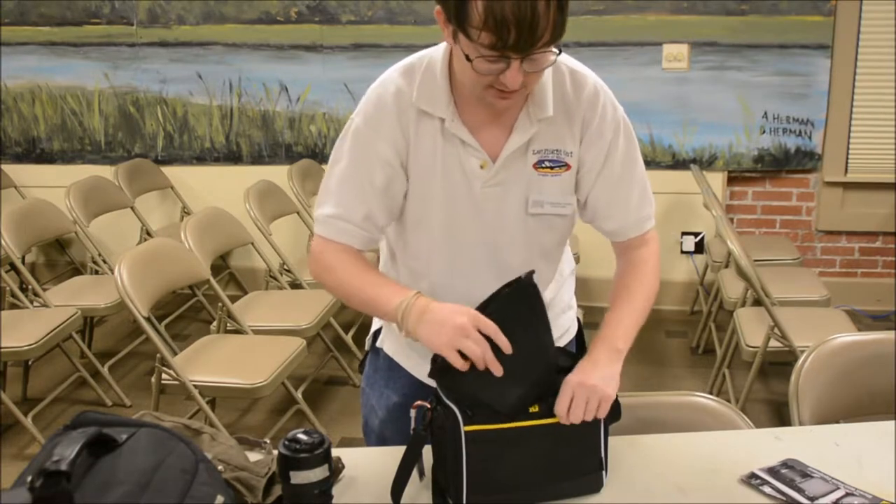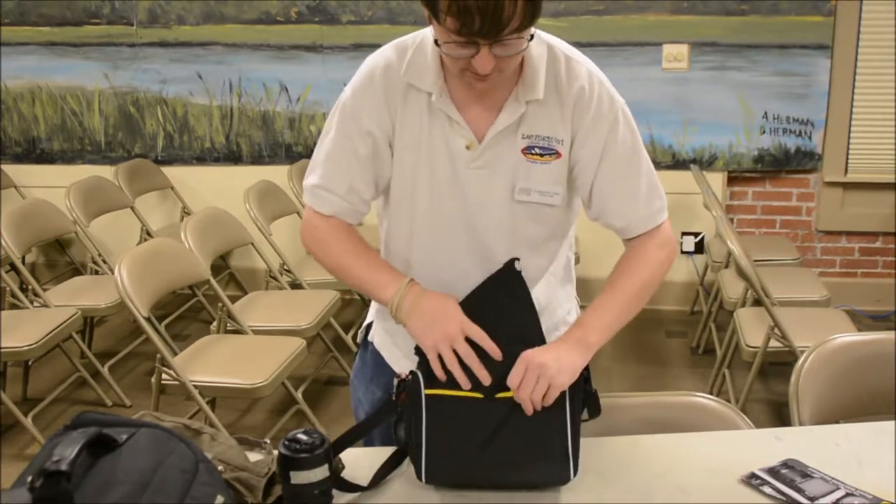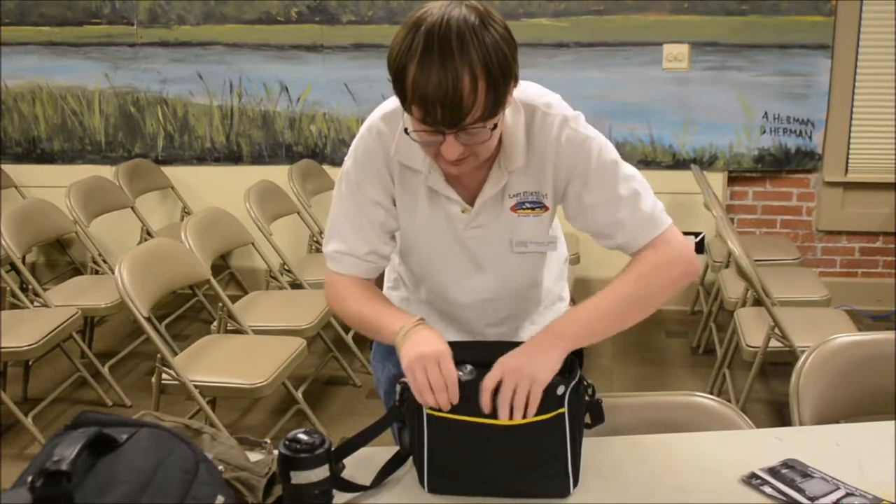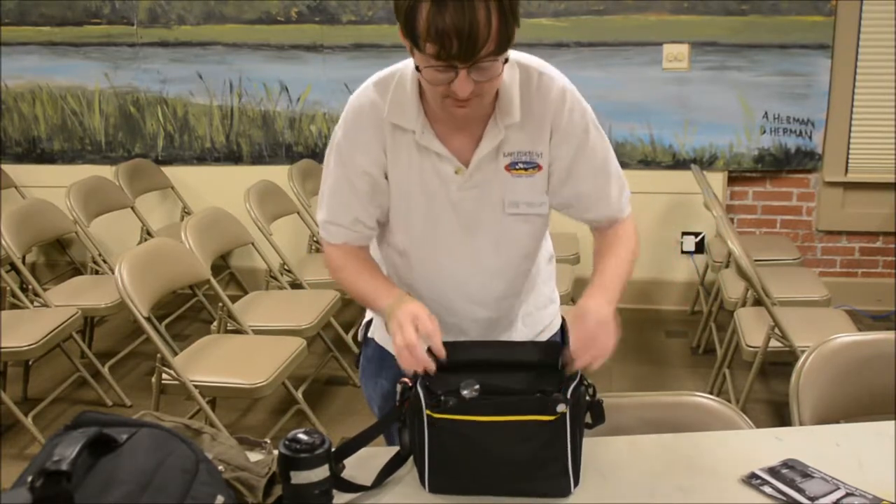It's really compact and it fits in the back of my camera. I find that aspect very useful — the fact that it's so portable, small, and doesn't take up that much space.